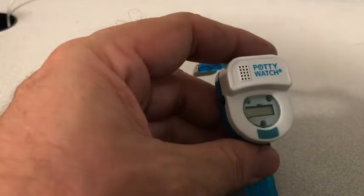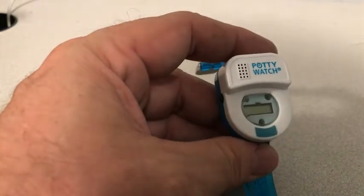About 10 years ago, we wanted to do a quick troubleshooting video to address some of the common issues with the potty watch.